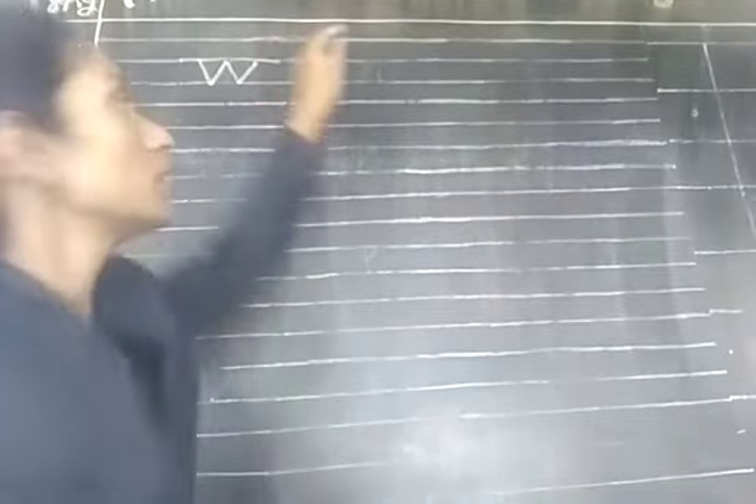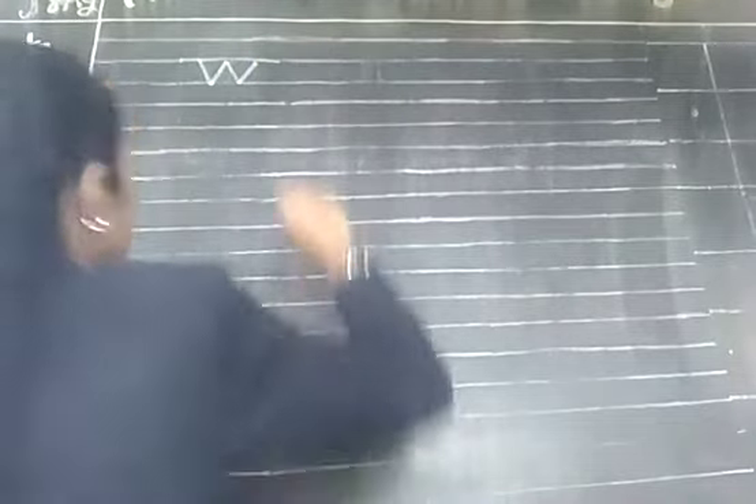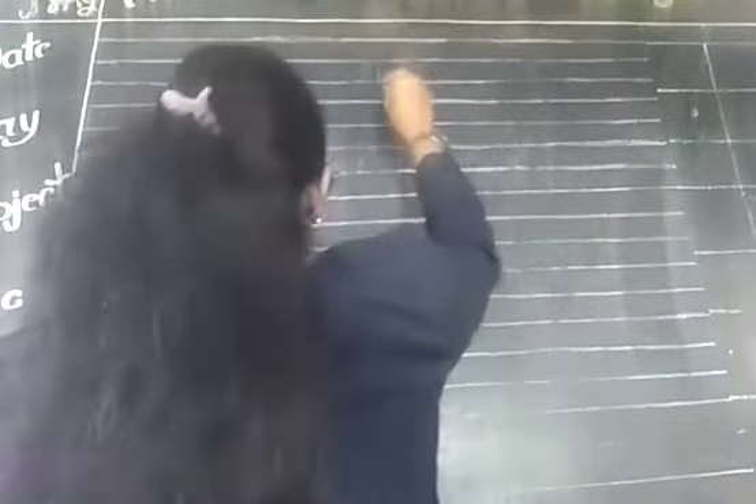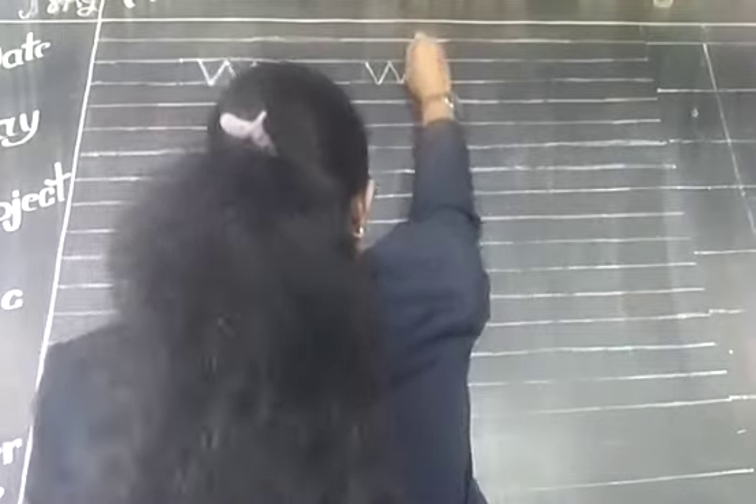And for writing W, we use the blue line. So in between that blue line, you have to write — you have to drop W.